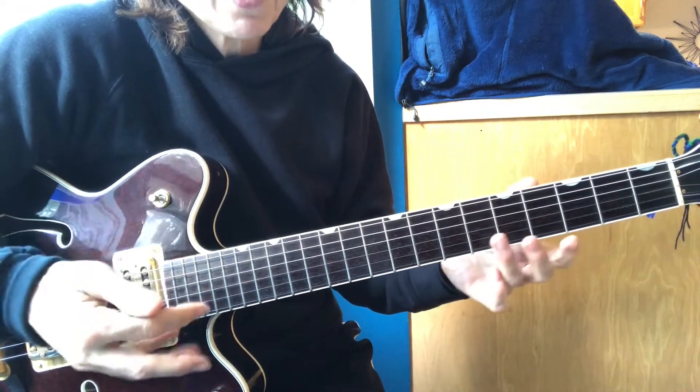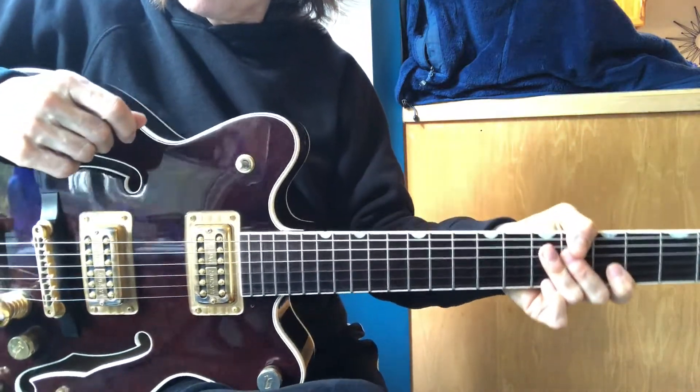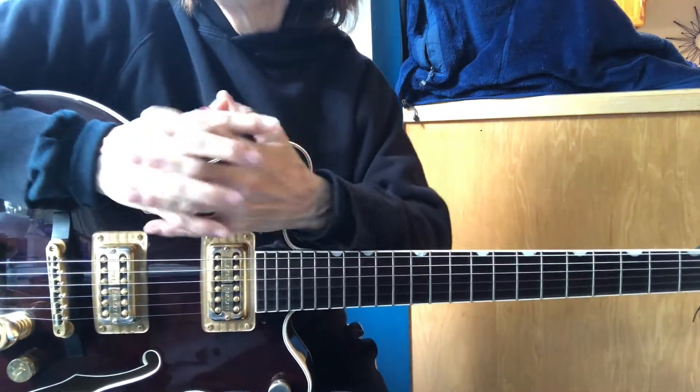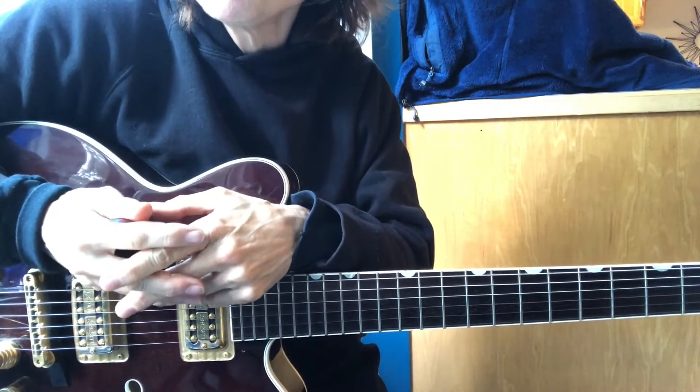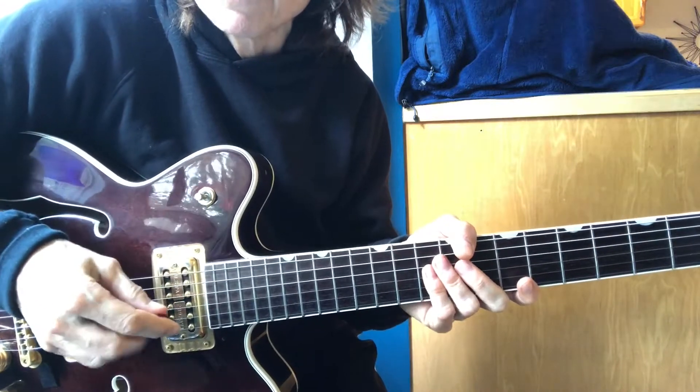You don't want to be struggling with the instrument. I've had a lot of very cool composers and guitar players who sound very good, including Pat Metheny, tell me they struggle with guitar — and it's because they never got down the alternating picking.